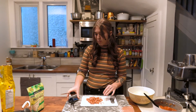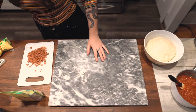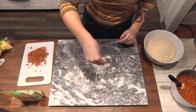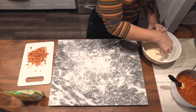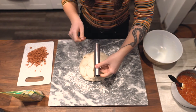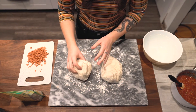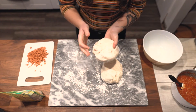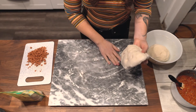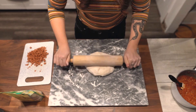I switched the camera angle so it's easier to see the surface. I'm going to spread out a little bit of flour, preheat the oven, take out my dough, and cut it in half. I'll use the slightly bigger half for the pizza rolls, since the other half will become a regular pizza later using the same sauce. I'm rolling this out into a rectangle, flouring it a little bit as I go.